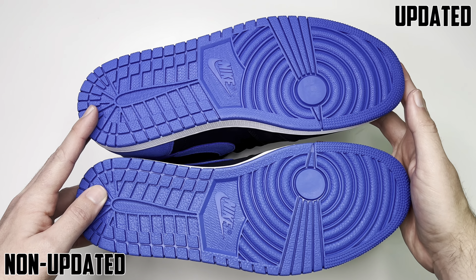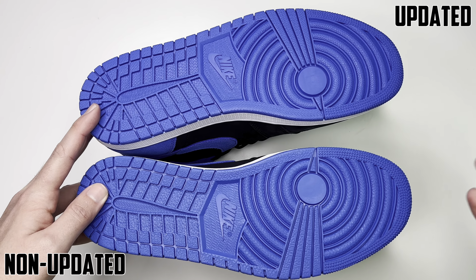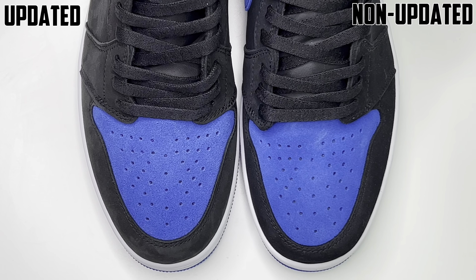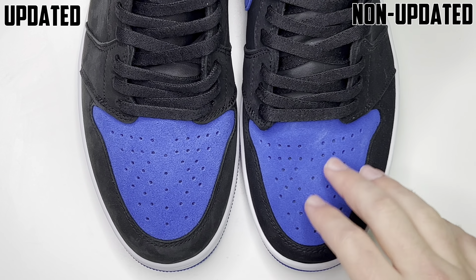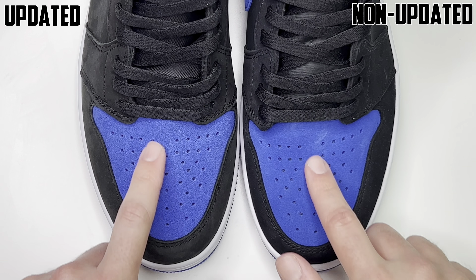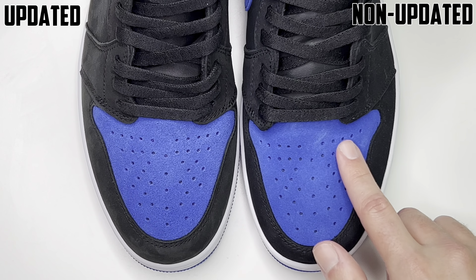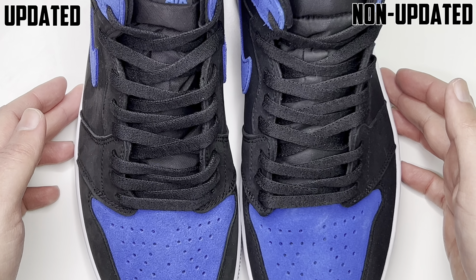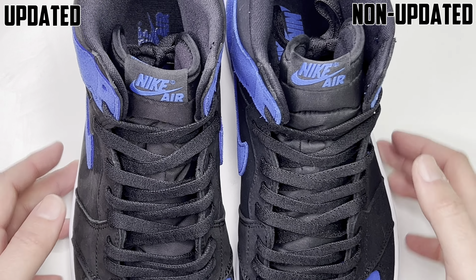Getting into the actual shoes, the left is the non-updated batch and the right is the updated batch. First thing we'll check out are the black parts — that's the black nubuck on the ankle collar, the hit down the lace guard, side panels, and around the toe box. Feeling them side by side, it is a lot softer on the updated batch. The non-updated batch basically just feels like regular smooth leather — no movement or softness compared to the updated one.